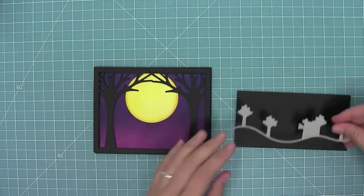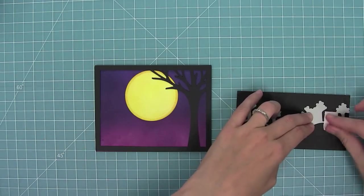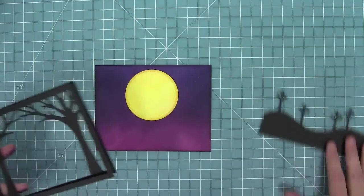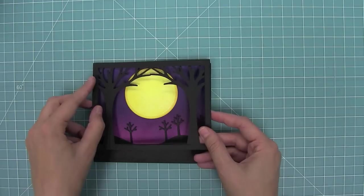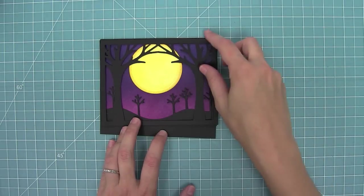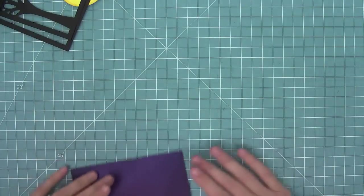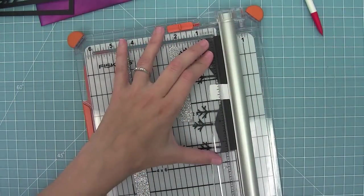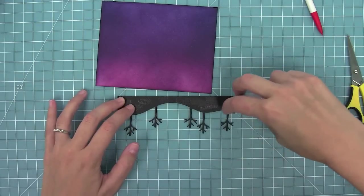Next I'm going to cut one of the stitched tree borders from some black licorice cardstock, die cut that, and then place it in my scene. I just love those cool little spooky trees. I'm going to place it in the scene, put my frame on top, and decide exactly where I want those trees to go. Once I've decided, I'll tape that piece down to the front of the card, flip it over, and use a pencil to give me some cut guide marks. I'll line that up in my trimmer and that's going to cut the trees at the right angle perfect for my card.